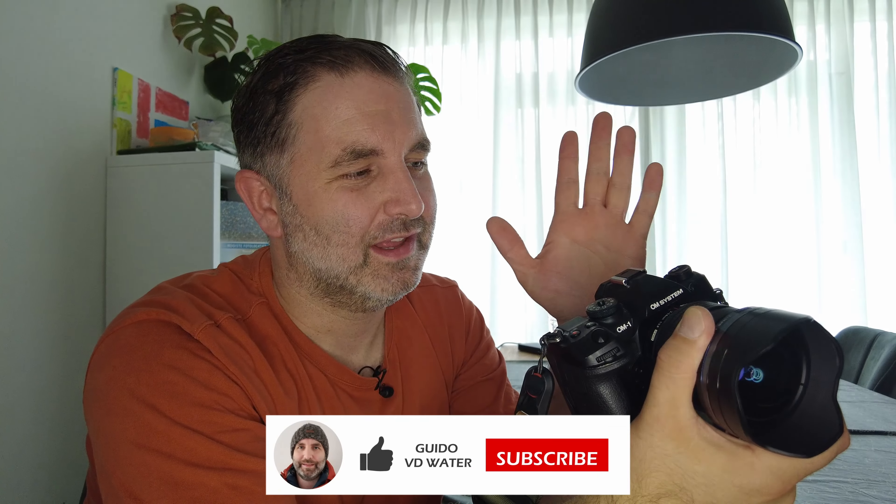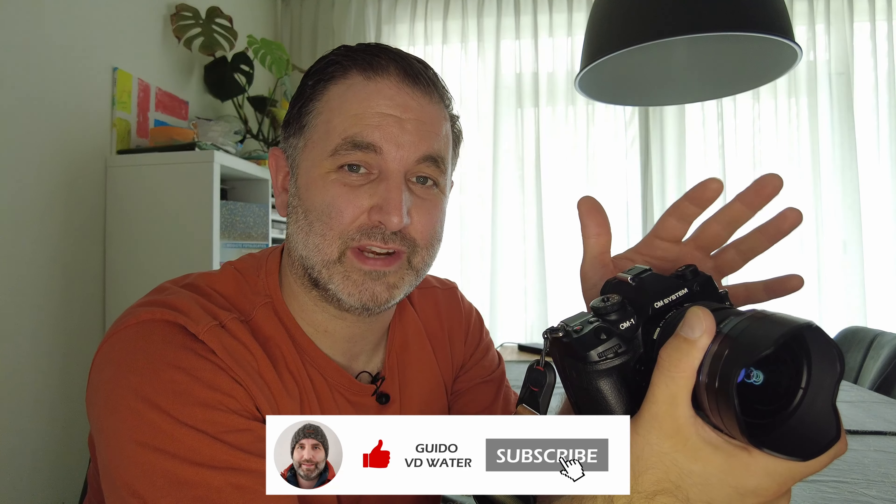This is the OM1 Mark II camera from OM System. I am Guido van der Waarde, an OM System ambassador, and after using this camera for six months, I ran across a couple of issues that really annoyed me. This is a fabulous camera and I'm really enjoying every second using it, but there are a couple of settings that I recommend you change, because it took me some time to figure out how to solve a couple of issues.